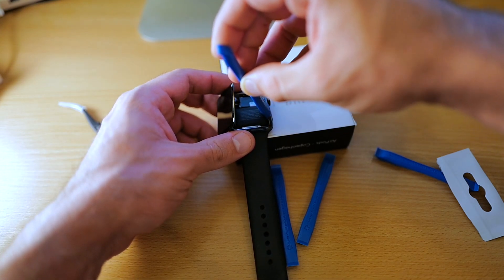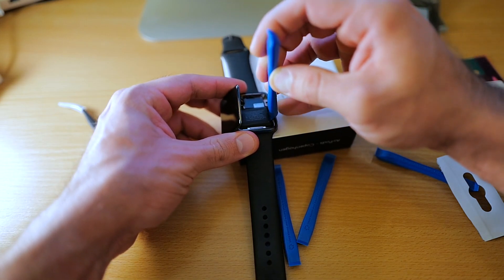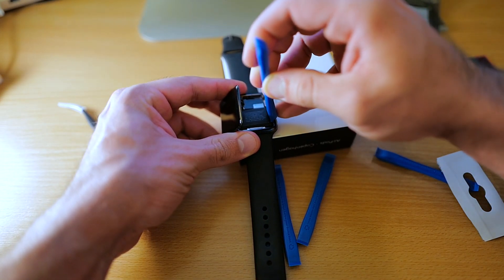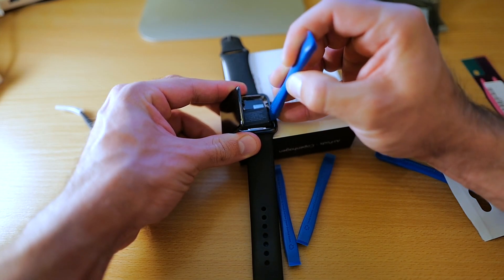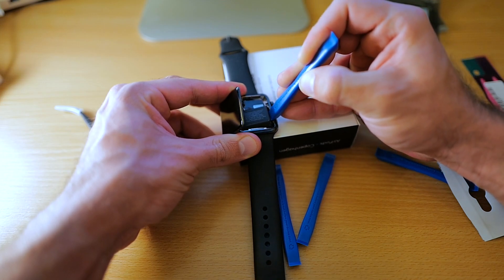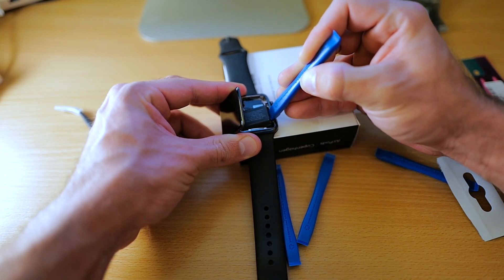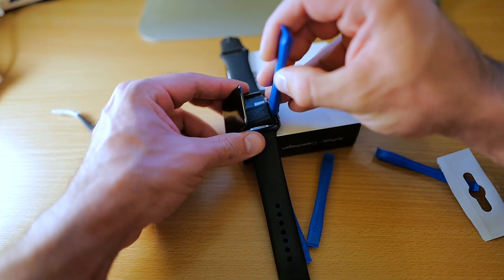I'm going to go ahead and pry the battery out slowly but steadily. I can hear how the battery is coming loose.